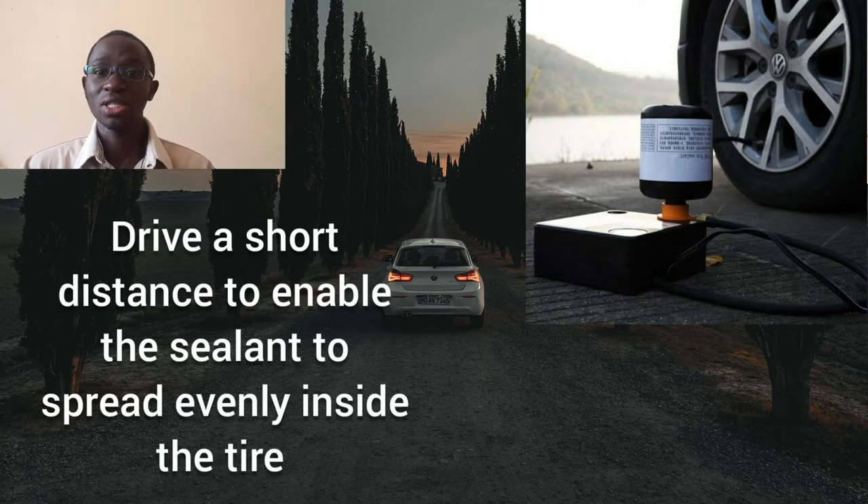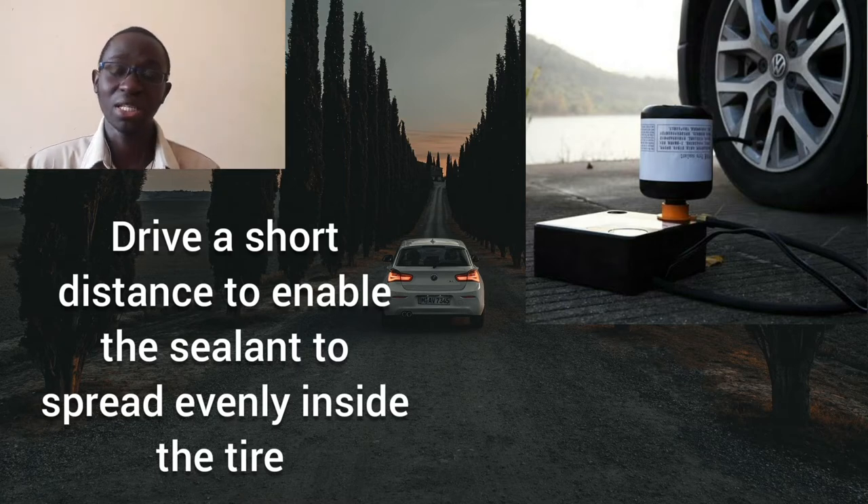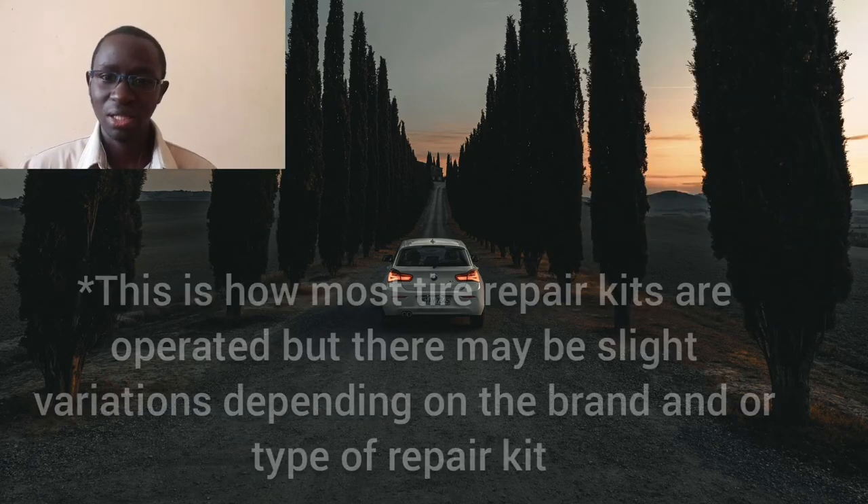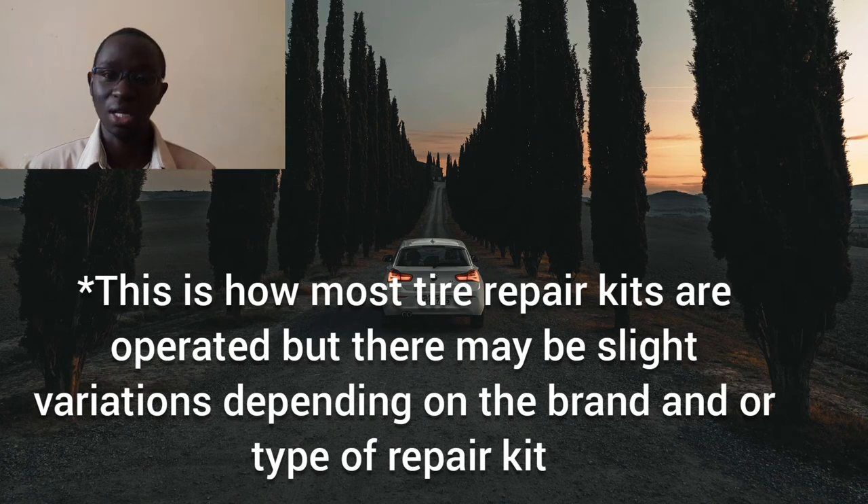If you notice that the tire pressure has reduced again, it will most likely mean that the puncture is large and air is quickly seeping out. In such a case, use the compressor again to inflate the tire, then drive to the nearest tire center. On the other hand, if the tire pressure remains constant, the puncture has been sealed — but remember it's a temporary solution and you will still need to get the tire checked properly.